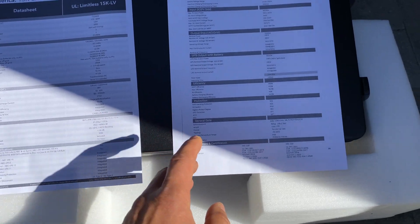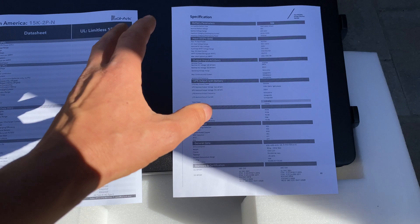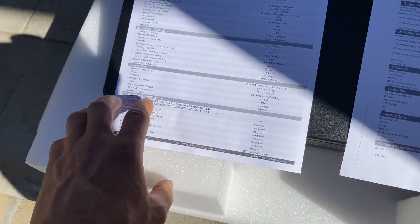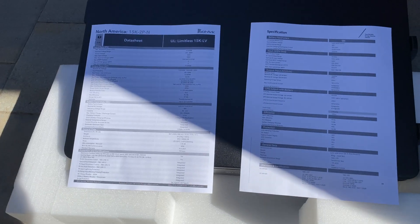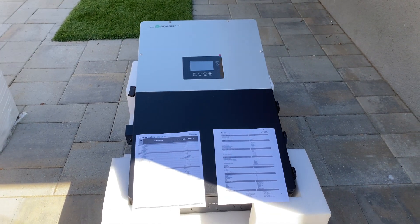One additional item I like is the weight — 50 kilos. For me as a single installer, it's hard to lift those inverters onto the brackets. The LuxPower is 50 kilos and the Solark is 61.2, so this is 11.2 kilograms less, making it much easier to hang.